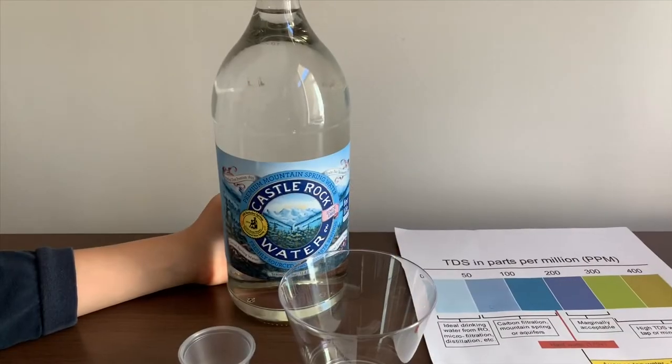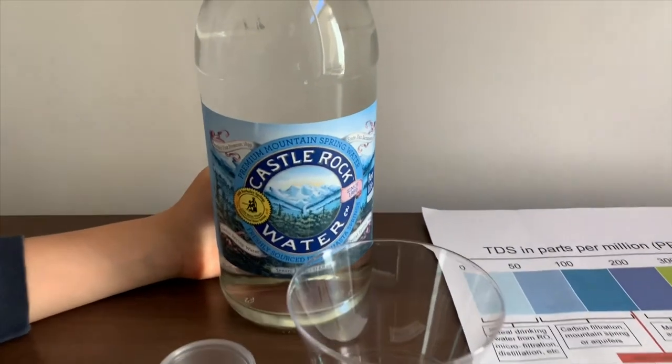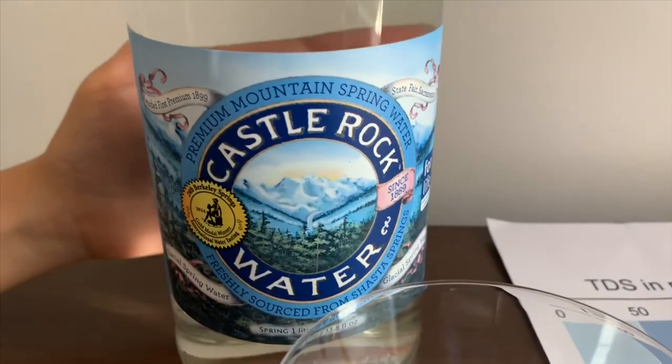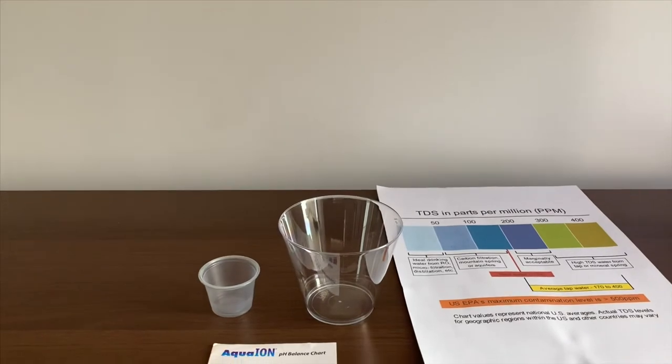This is Castle Rock Spring Water. It's sourced from Shasta Springs, California, and it costs $2.99. Let's test the pH and TDS now.